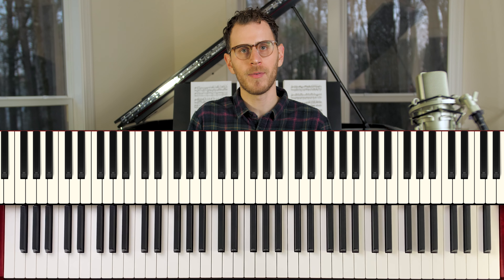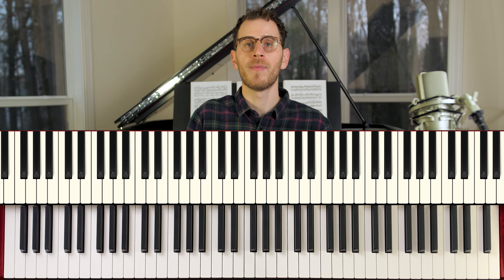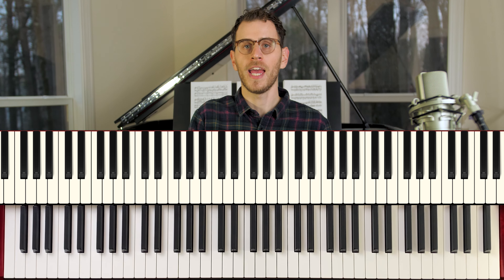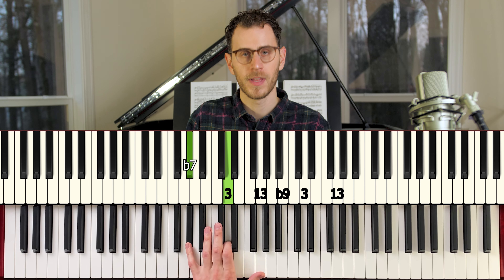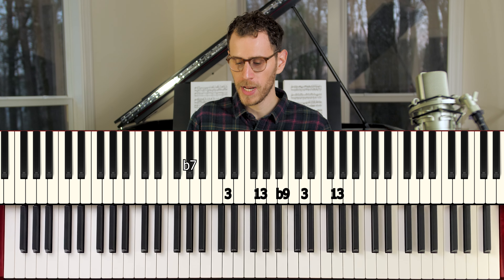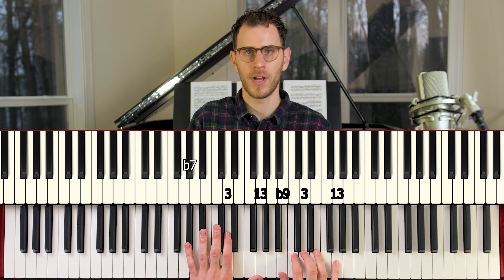Common practice dictates that a voicing is actually strongest if it doesn't have repeated notes, but that's not necessarily something I completely agree with. This voicing is actually one of my favorites and it has a couple of repeated notes. We've got flat 7, 3, 13, then flat 9, and then 3 and 13 again on top. Despite having that extra 3 and 13 on top, to me this is a great voicing.